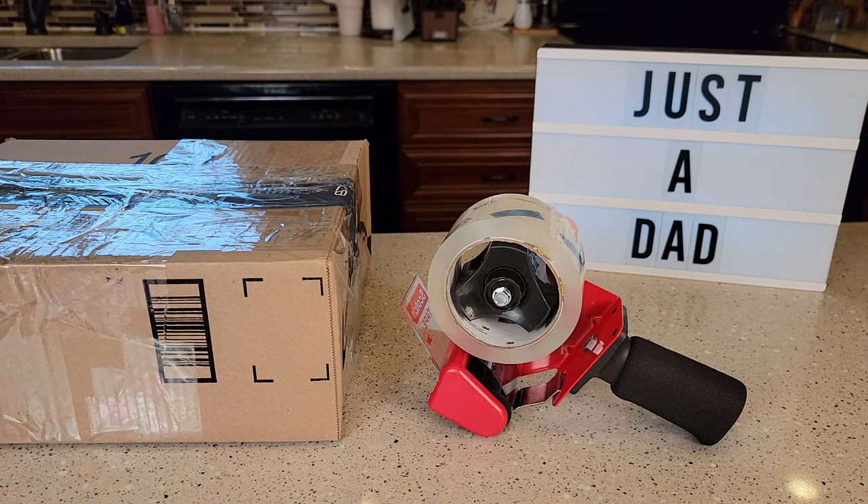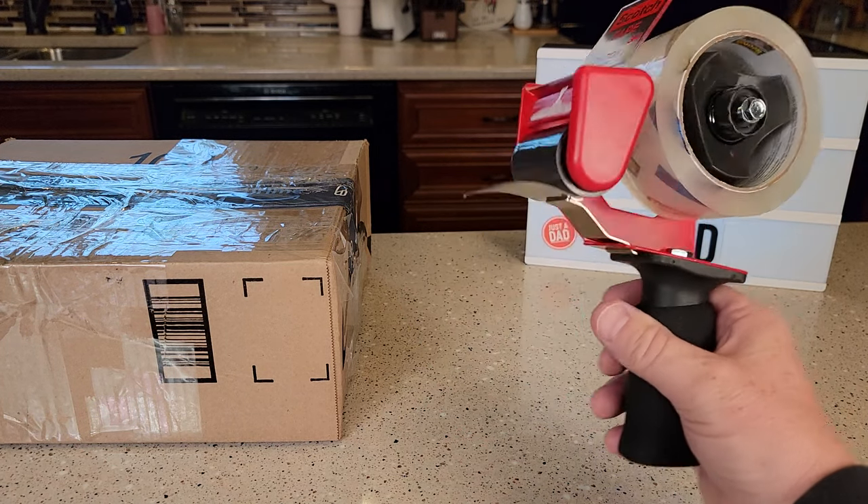Hello everyone, this is Just a Dad. Today I'm going to do a review on this Scotch Tape Packing Tape Dispenser.